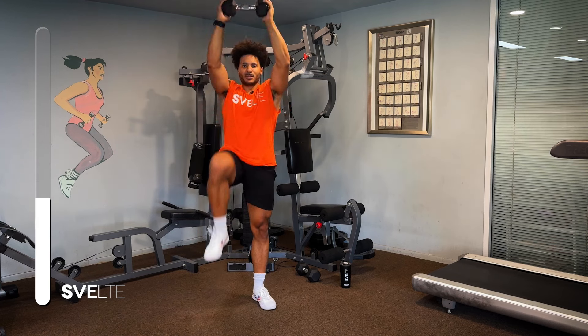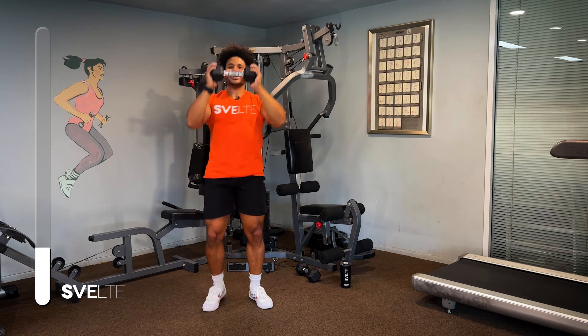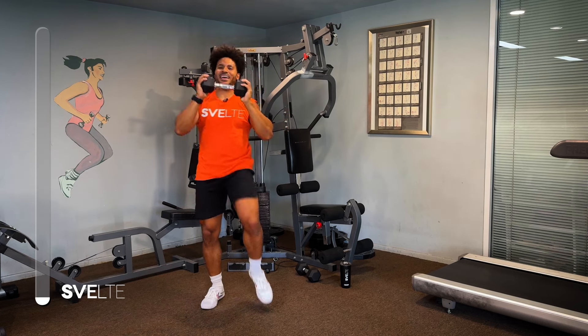The goal is you wanna get a nice rhythm, make sure you're breathing and have some fun. That's more important. Couple more seconds here. Three, two, and one.